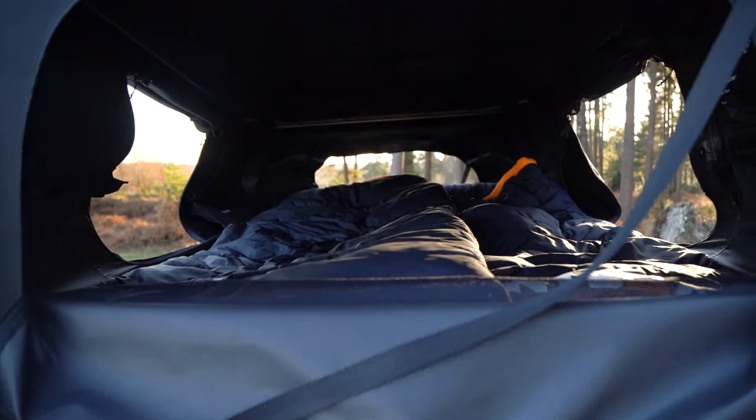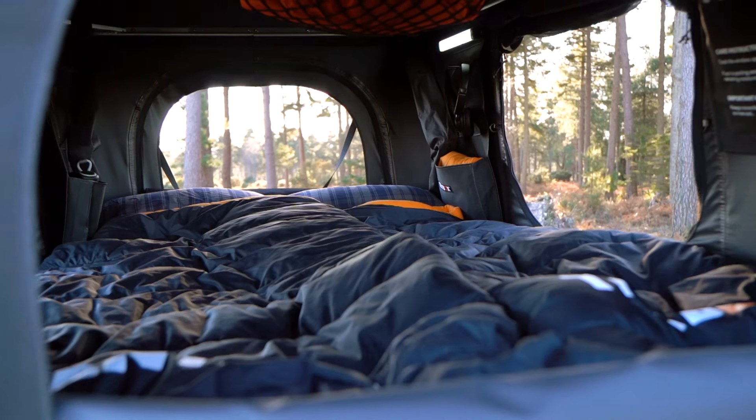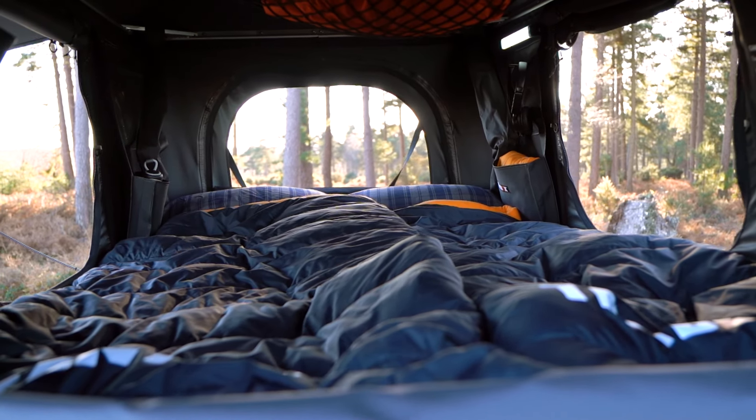Remember, your pillows and sleeping bags or duvet can stay inside the tent box when it's closed, meaning your bed is ready for you as soon as you pop it open.